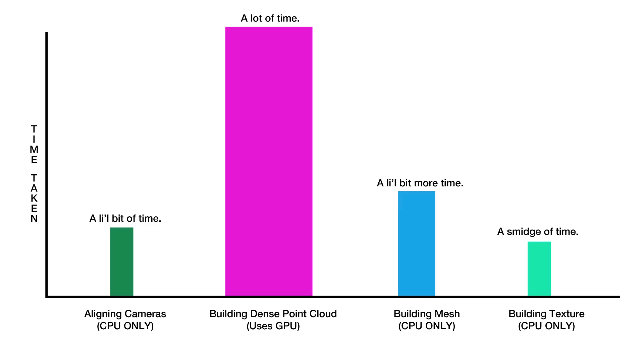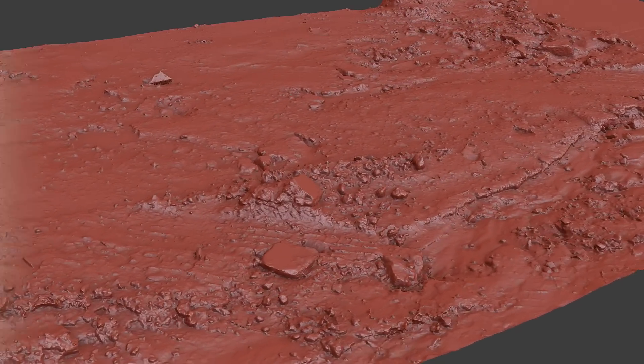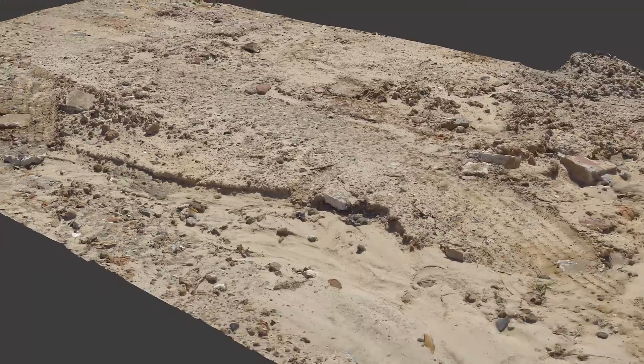GPU. I consider GPU choice to be as important, if not more important in some ways, than the CPU with regard to Photoscan. Even though the GPU is only used during one step of the process — building the dense point cloud — that one step usually takes far more time than any other to complete. Since so much time will be spent utilizing the GPU, this is an important choice. However, that doesn't mean you need to go out and buy the most expensive cards.